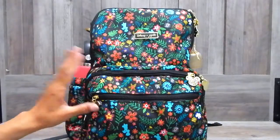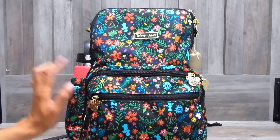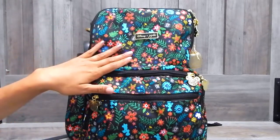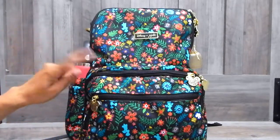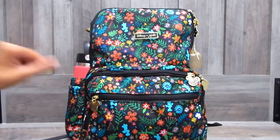For my carry-on bag, I'm going to be using my Jujubee Be Zealous. This is in the Disney Amorza print, which I thought was very appropriate for our Disney vacation. I have done a full review and pack with me on this bag and I will link it in a card above if you would like to see.